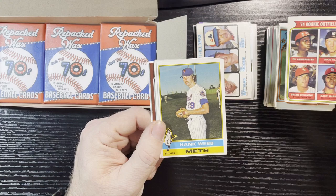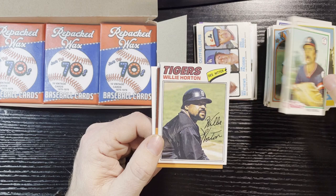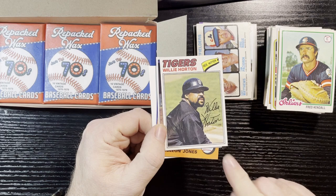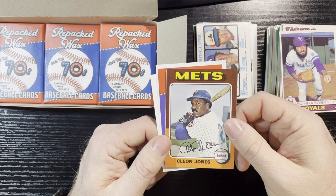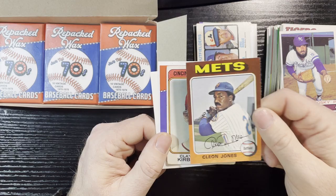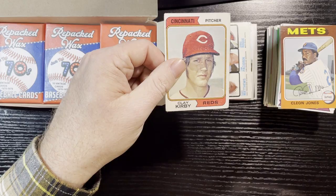1976 Hank Webb, New York Mets — in good condition. 1978 Fred Kendall — rough corners, for sure. Willie Horton from the Detroit Tigers 1977 — bad corner there, too bad, good card though. 1979 Al Hrabosky — in good condition. 1975 Cleon Jones — decent card, in good condition, we'll take that. Last one: Clay Kirby again — that's rough, that's used and abused. Too bad. Alright, four packs left.